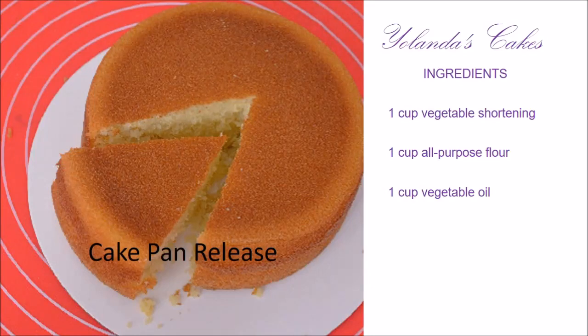Hi everyone, I'm Yolanda and welcome to my channel. In today's tutorial, I'll be showing you how I make my homemade cake pan release.